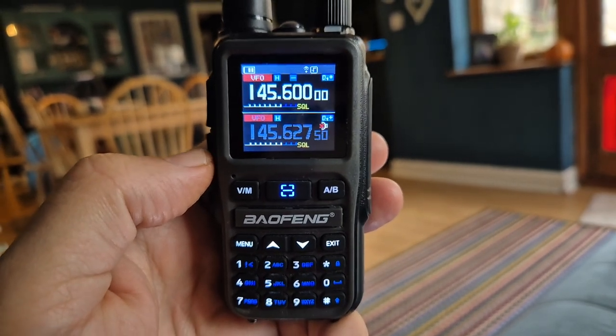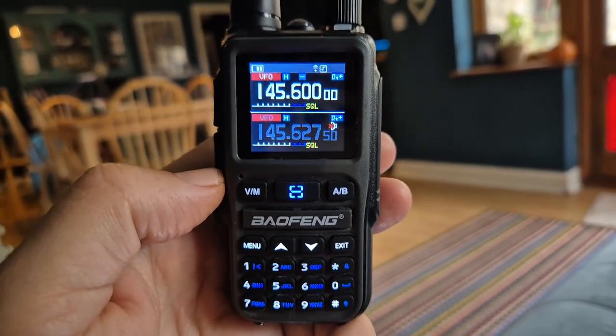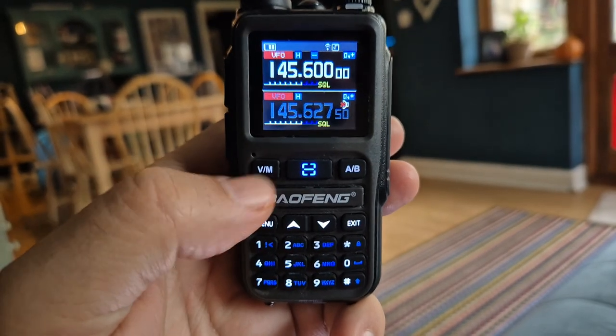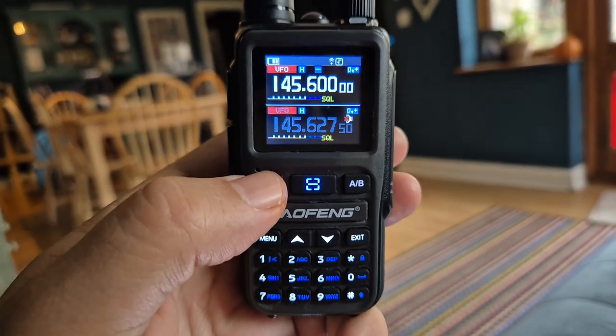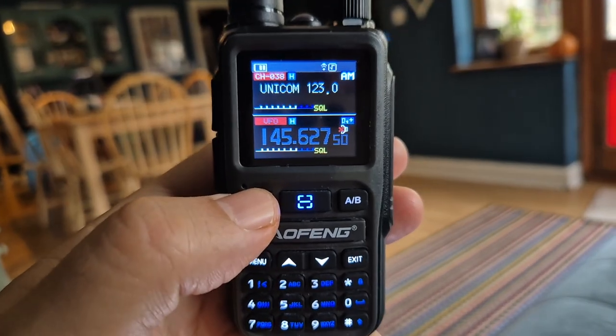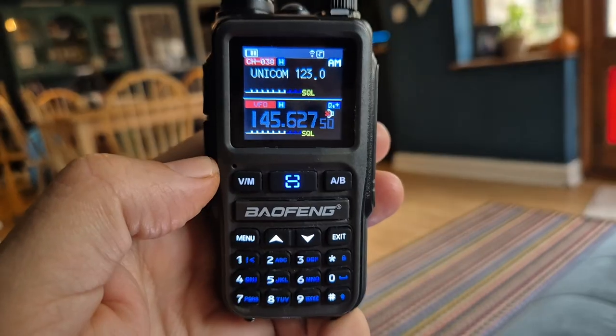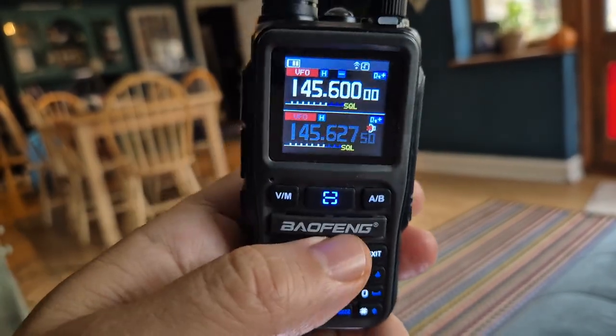Mzero FXB, just a quick one here on the Bofeng Mini UV5R. Someone asked me: does it scan in memory mode? At the moment we're in VFO mode — you can tell that when you press the VM button. So that's channel/frequency: channel is memory, and so we go to frequency.